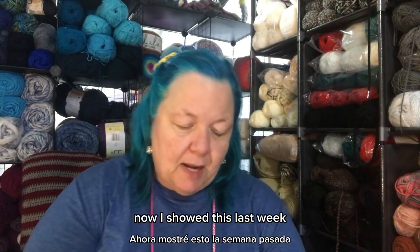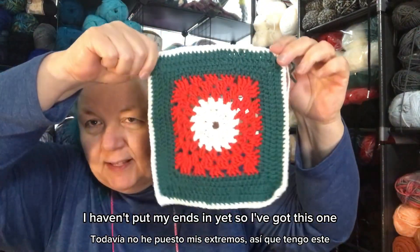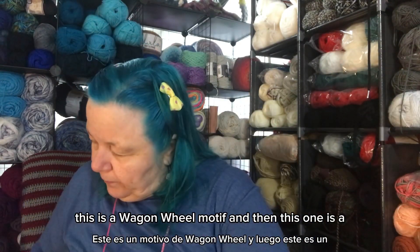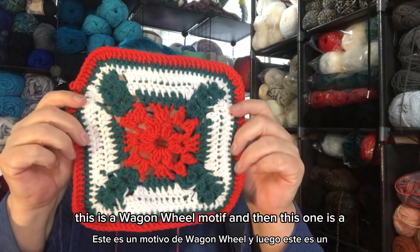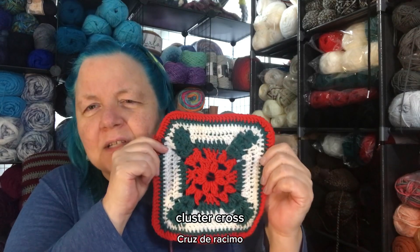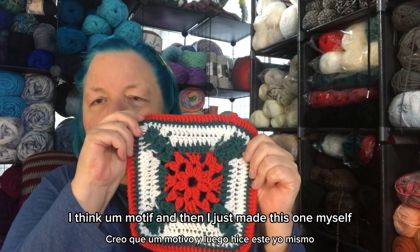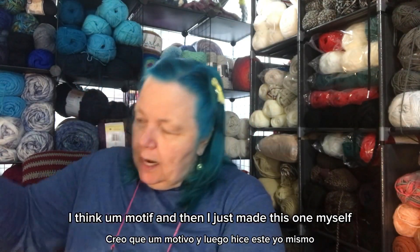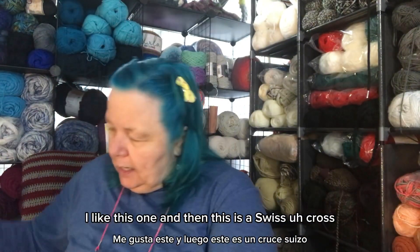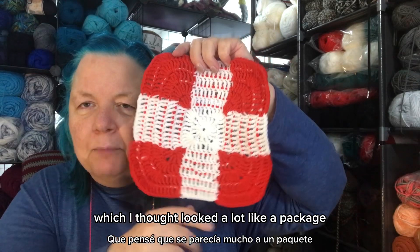I showed these last week — I haven't put my ends in yet. I've got this wagon wheel motif, this one is a cluster cross motif, and then this one I just made myself — I really like this one. And then this is a Swiss cross, which I thought looked a lot like a package.